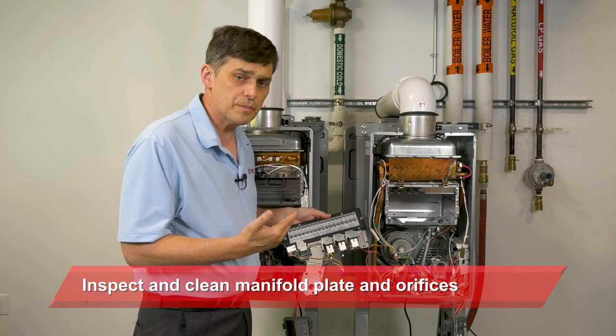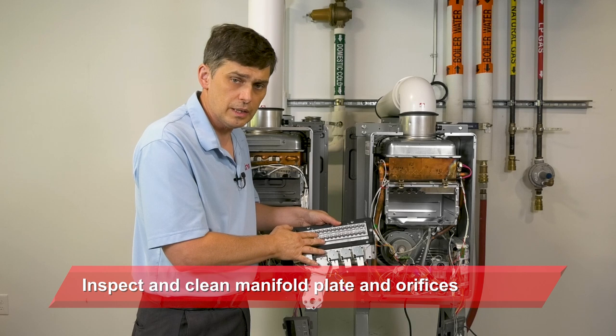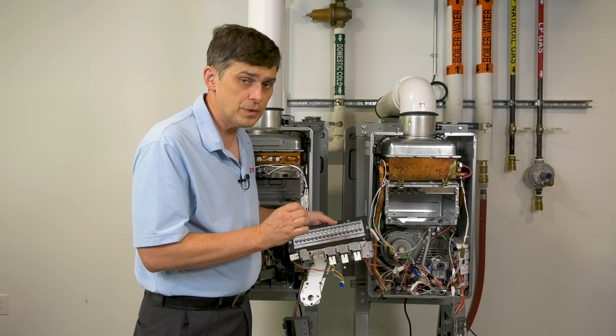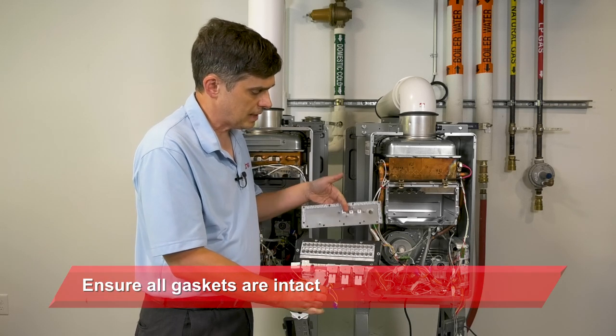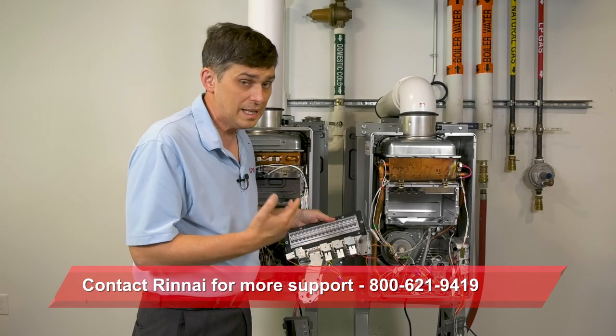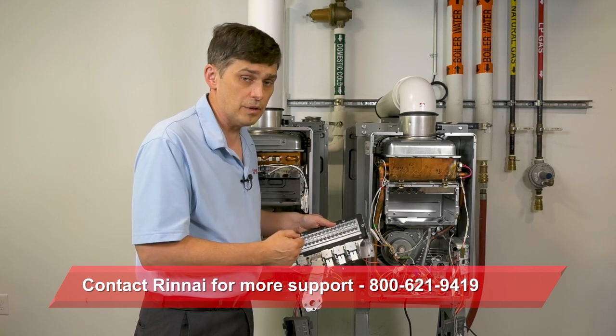Finally, inspect the manifold plate — make sure the orifices are clean as well. Then replace everything in the order that you took it apart. Keep up with the screws and ensure all gaskets, such as this manifold plate gasket and this sight glass plate gasket, are intact. If you need any additional support, remember you can always contact Rinnai at our 800 number. Thank you.